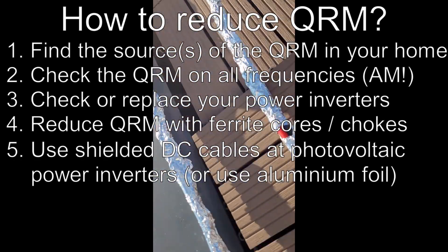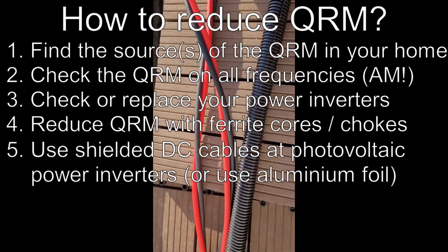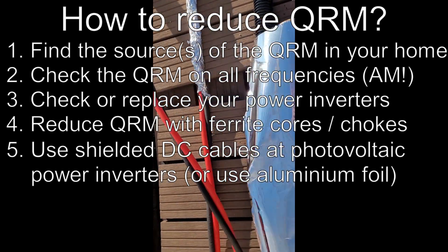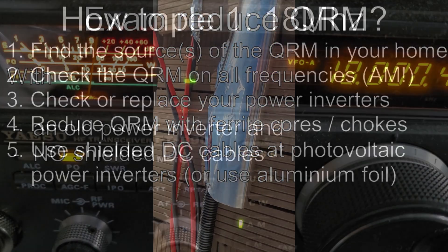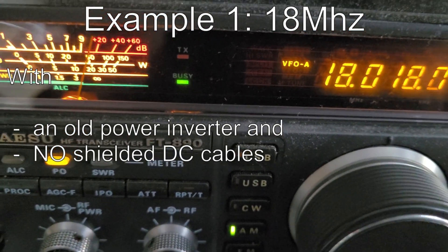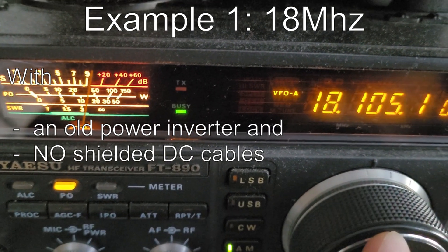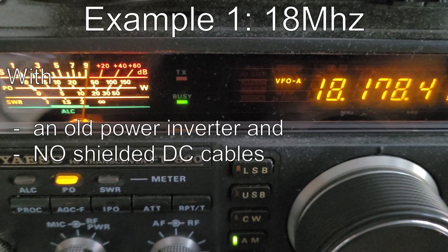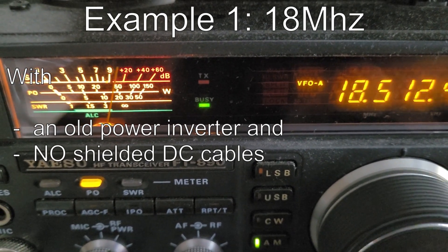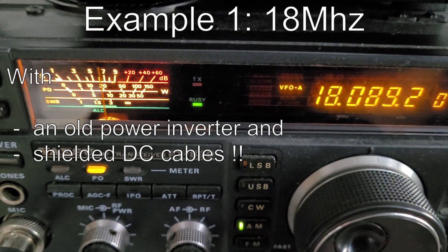My next step was to wrap aluminum foil completely around the DC cables. And now on this video you can see the big difference. On 18 MHz the S meter was at 9 plus 5 to 9 plus 10 dB with a typical QRM sound, but with the shielded DC cables the S-value dropped to 6 to 6.5 — much better than before.